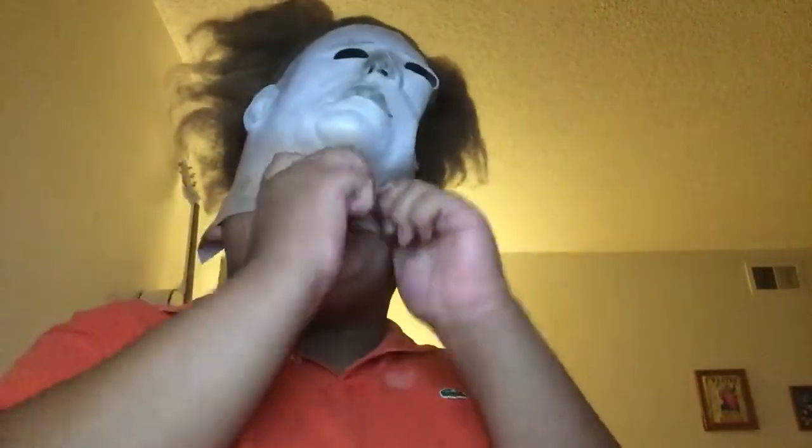So yep, this is me in the Michael Myers mask. This is my Michael Myers mask review.